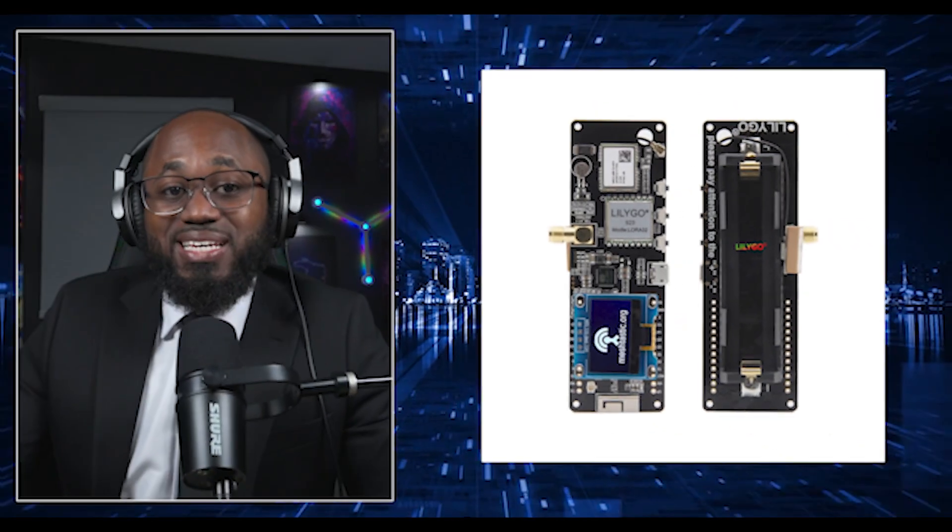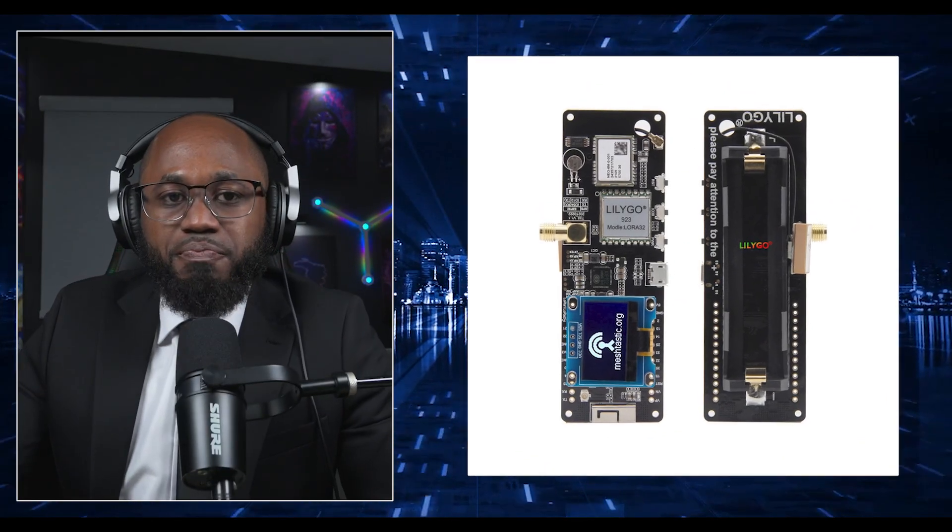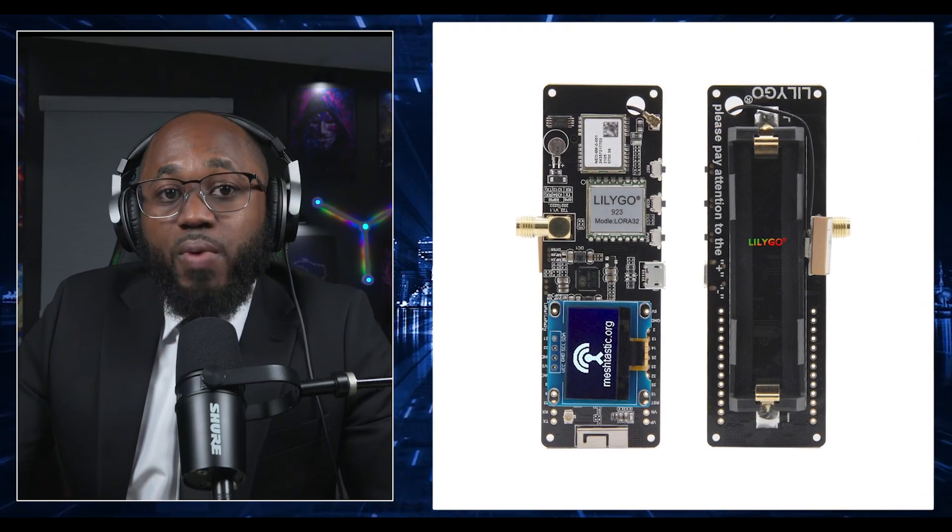The first build I have for you is basically a custom off-grid build using the LilyGo T-Beam. You can create a powerful portable mesh radio node for encrypted long-range communication, basically ideal for situations without cellular or internet coverage. Here's the approach — the custom build covering the hardware, firmware, power, and enclosure options.